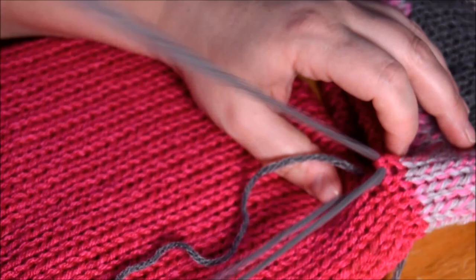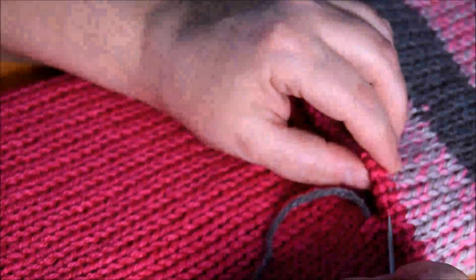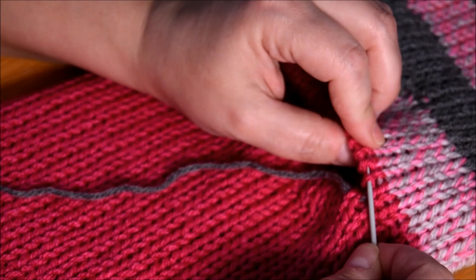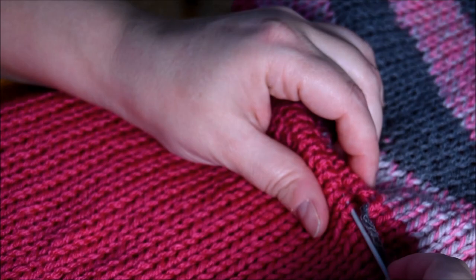Because it continues the same stitch — I'm not sure if I explain it right or if you understand what I try to say, but it will look good. It's a nice way to attach two pieces together.